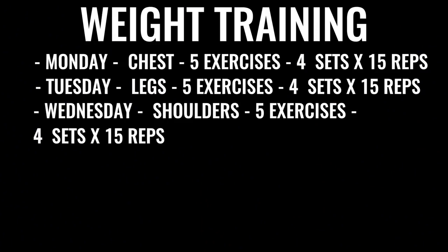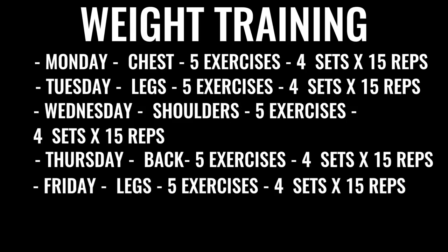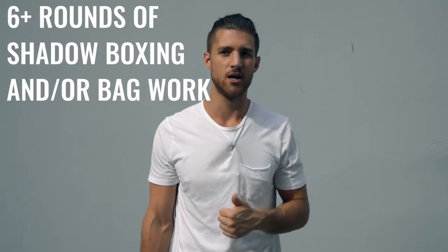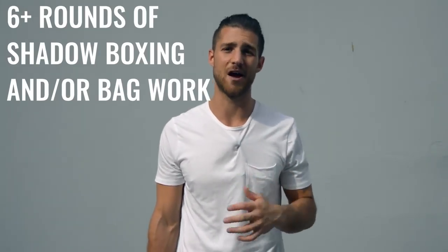Wednesday we have shoulders — again, five exercises, four sets per exercise, 15 reps per set. Thursday is back exercises, same regimen. Friday we do more leg work, focusing on high reps, low weight, and again all explosive weight lifting. After finishing the weight training, you'll go back and do either more shadow boxing or bag work, getting at least another three to six rounds.